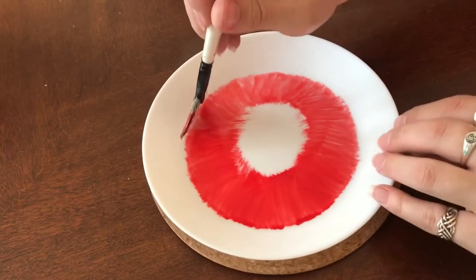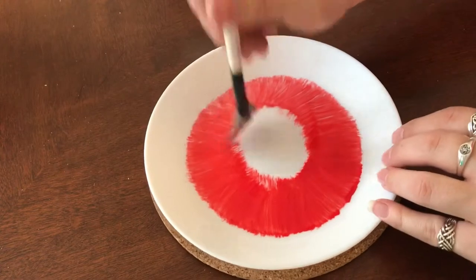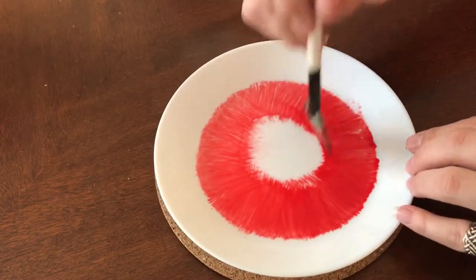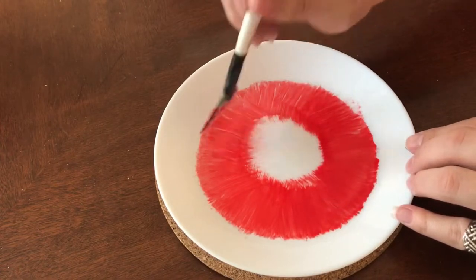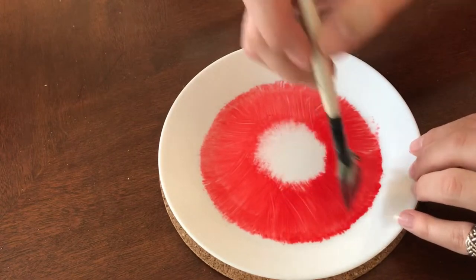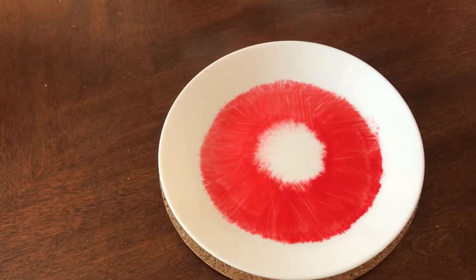Wherever the paint's too thick I'm just going back over it with the brush. I've only dipped it in the paint once because I don't want it to be a solid opaque line. I'm kind of using the brush as it's drying and getting rid of the paint to create that bristle effect.